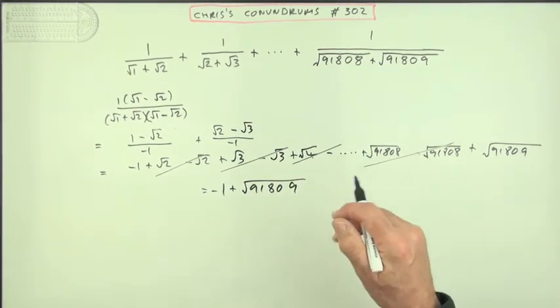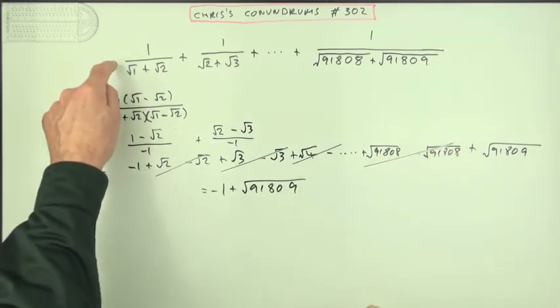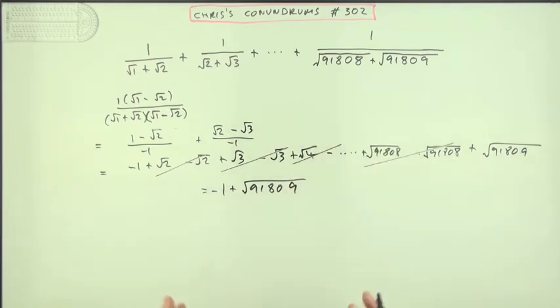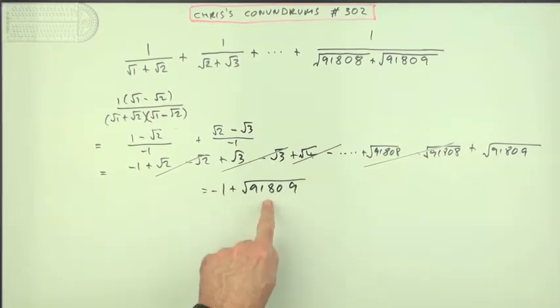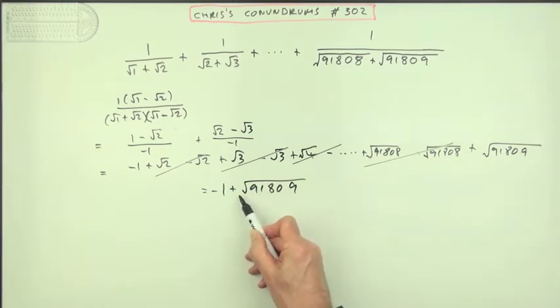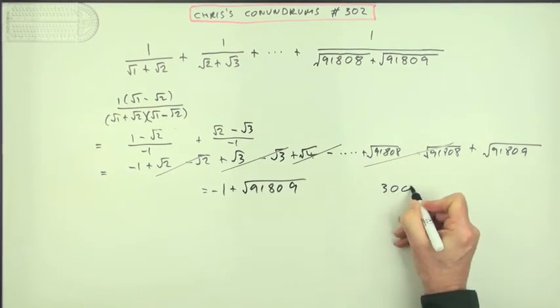Now I was avoiding using a calculator here because obviously with the way calculators are nowadays you could just type that in and get these answers, but that would defeat the purpose of this problem. So I'll not resort to a calculator for this part either. So how could I find this square root? Going in to four places, I've got a 9, so that must be bigger than 300 — whatever the square root is, it's greater than 300.